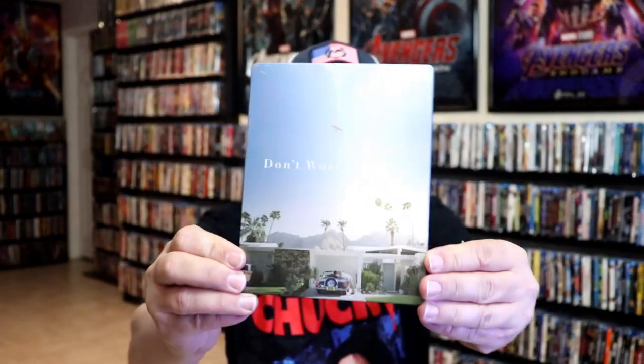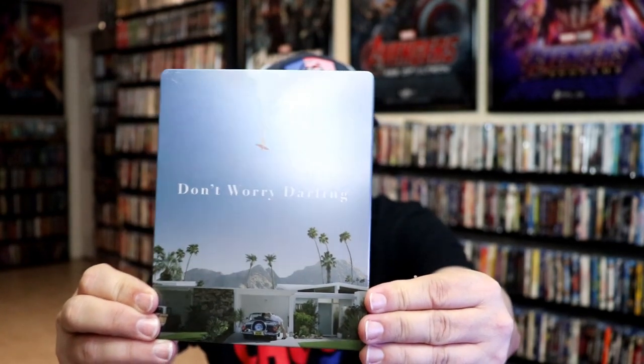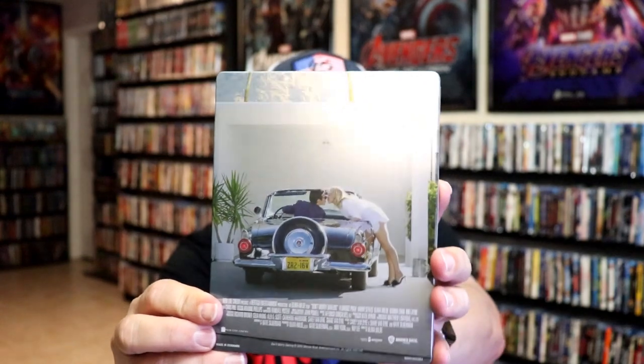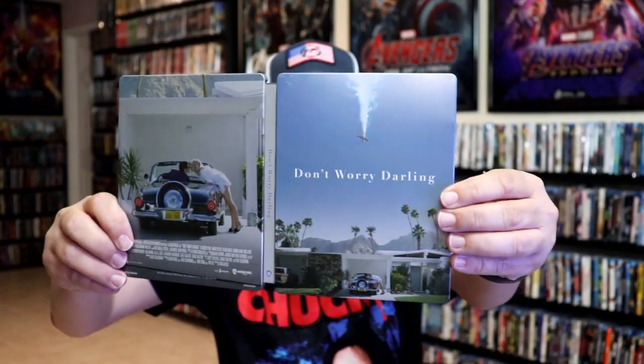We're going to get the wrapper off and the J card removed. Here's the front of the Steelbook. It is a matte finish. No embossing or debossing. And here's the back — great looking image. We open it up and we have our front and back together. Pretty nice.